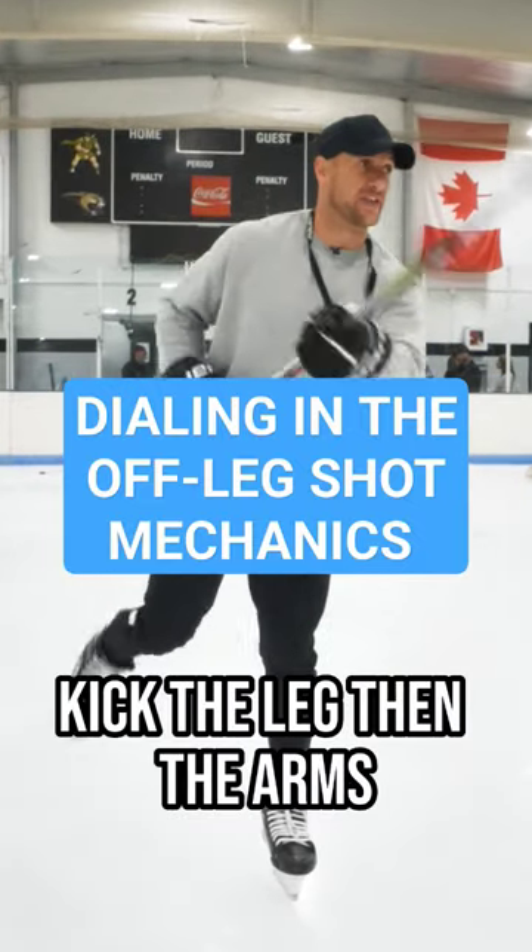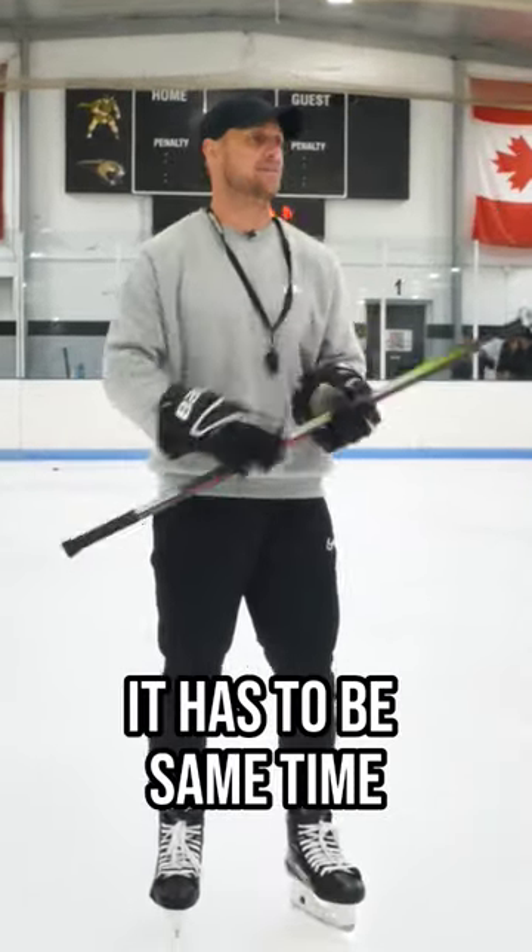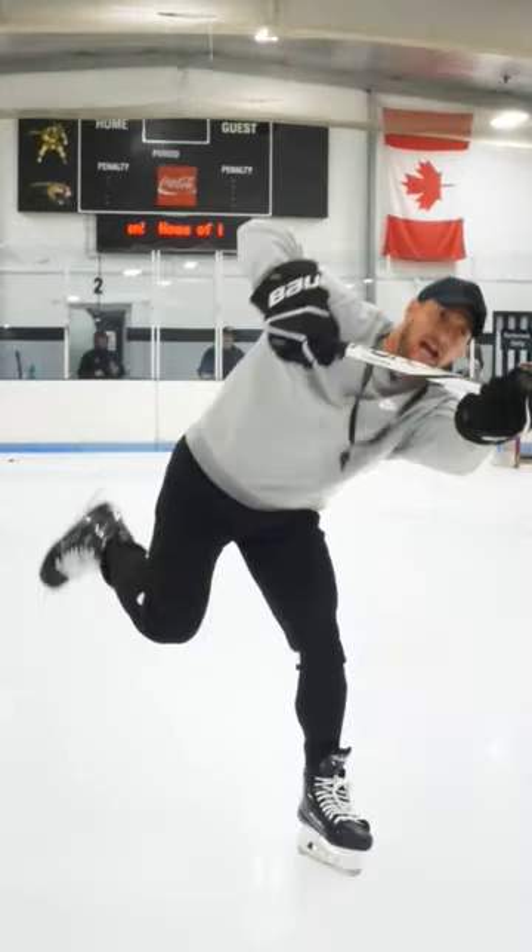Do not kick the leg and then the arms — it has to be at the same time. We're just going to practice this: legs and arms together, legs and arms together.